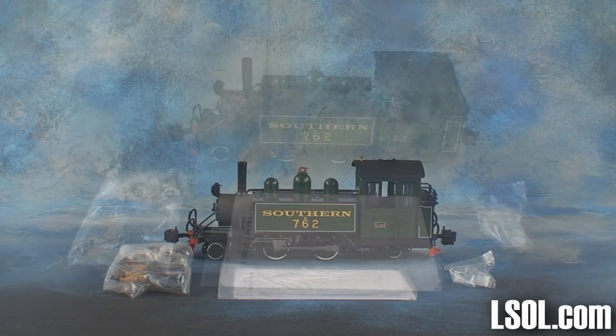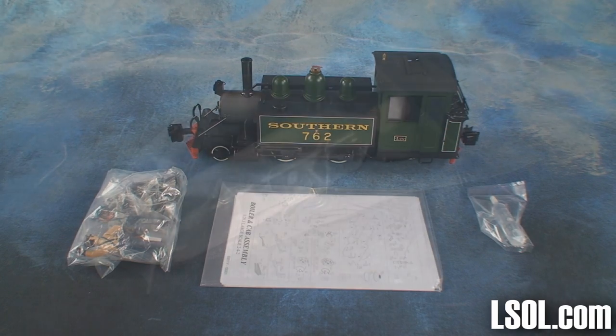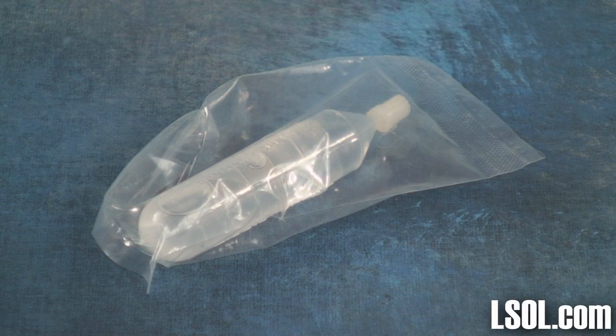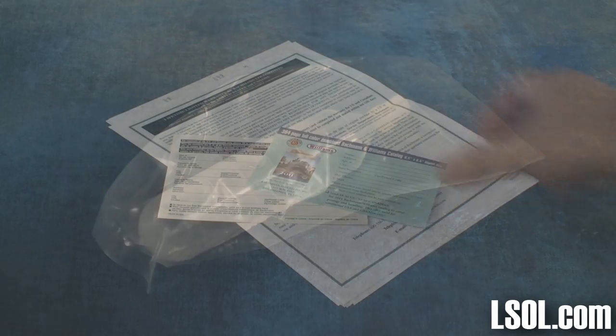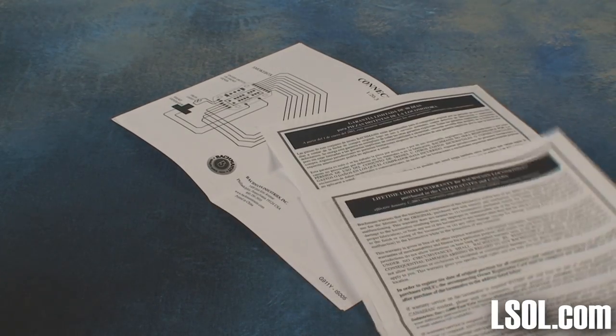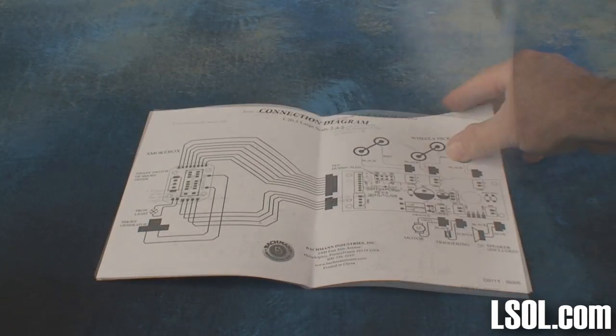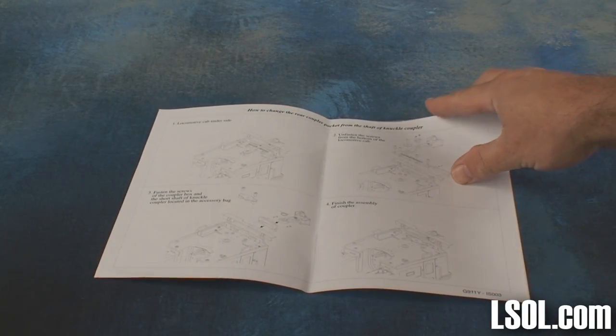Inside the box you will find a bag of parts, some instruction manuals, as well as some smoke fluid. You will also find a warranty registration card and your warranty in several languages, along with a lot of detailed information about the unit itself, including schematics to help with DCC installation.